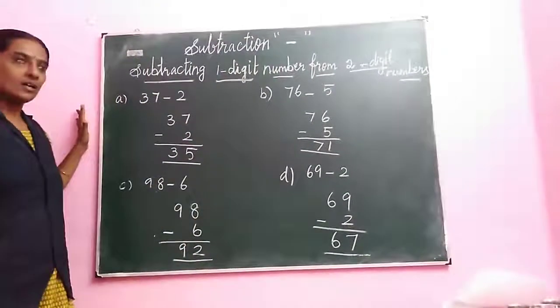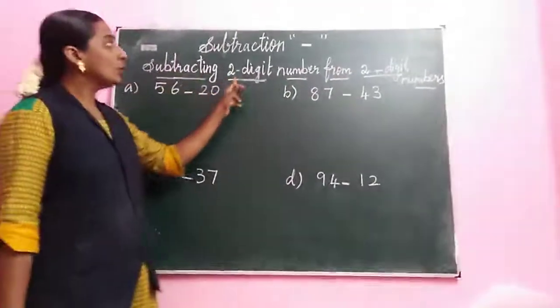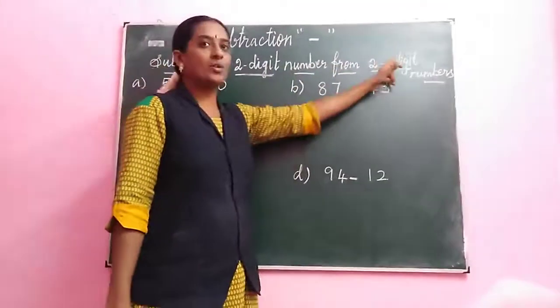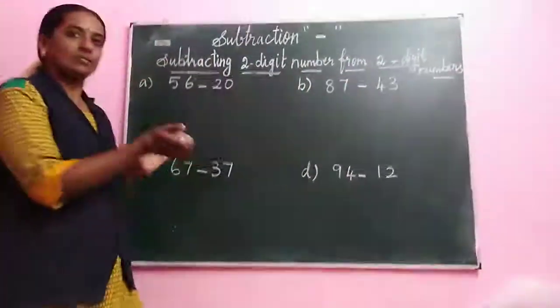We are going to the next topic. Next topic is subtracting a 2 digit number from a 2 digit number — same digits. 2 digit number from 2 digit numbers.